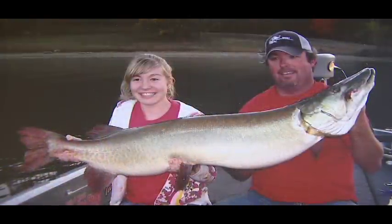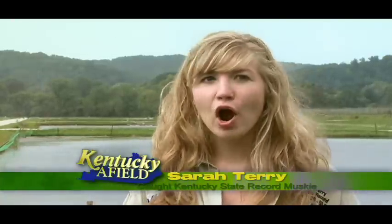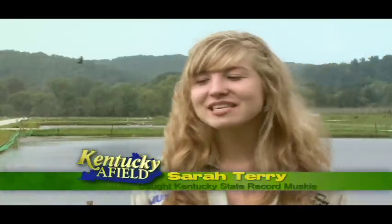Look at me — I caught the new Kentucky state record out of Cabron Lake. I don't think I've ever screamed that loud before, or said 'oh my gosh' as many times. It's truly been an experience.